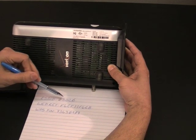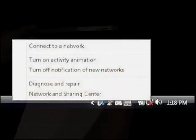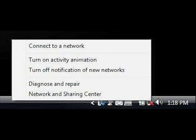Here we've written down the router's wireless information on a sheet of paper. Next, on a wireless-capable computer running Vista, right-click on the wireless icon in the system tray. When the contextual menu appears, select Connect to a Network.